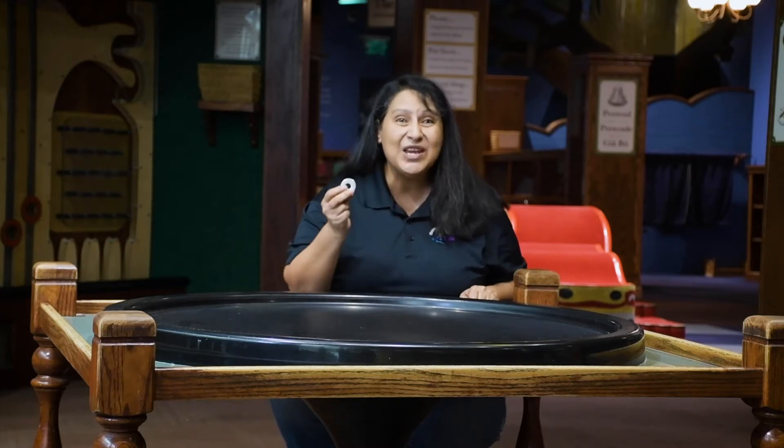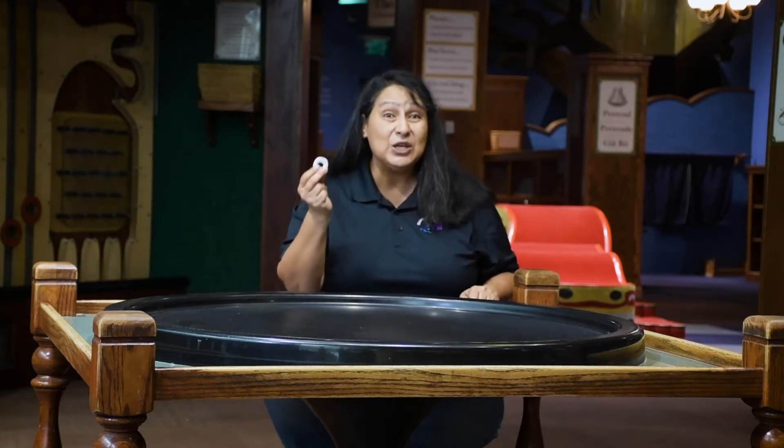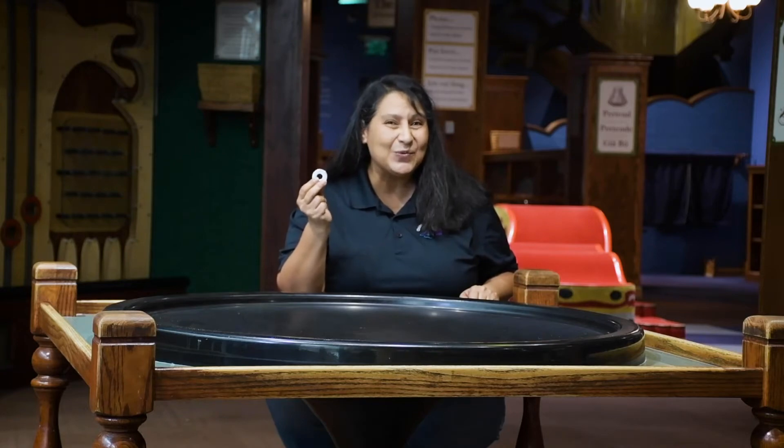Today we are going to make a masterpiece by using an inclined surface with some paint.